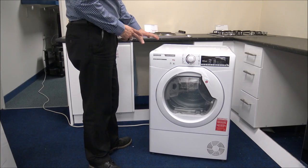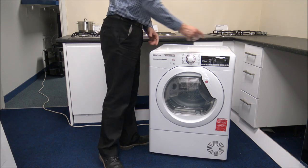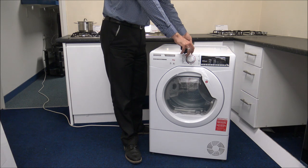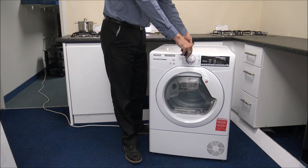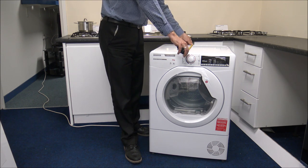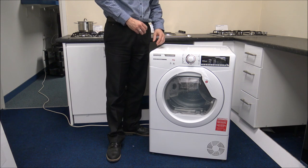First of all I'll show you the dimensions on this model. The height is 85cm and the width is just under 60cm — those are standard dimensions. As for the depth, if you're measuring to the front corner, that's 56cm, or if you want to include the door then you need to allow 60cm. It is always important to make sure you measure first, because there's nothing worse than ordering it and then realising it doesn't fit.